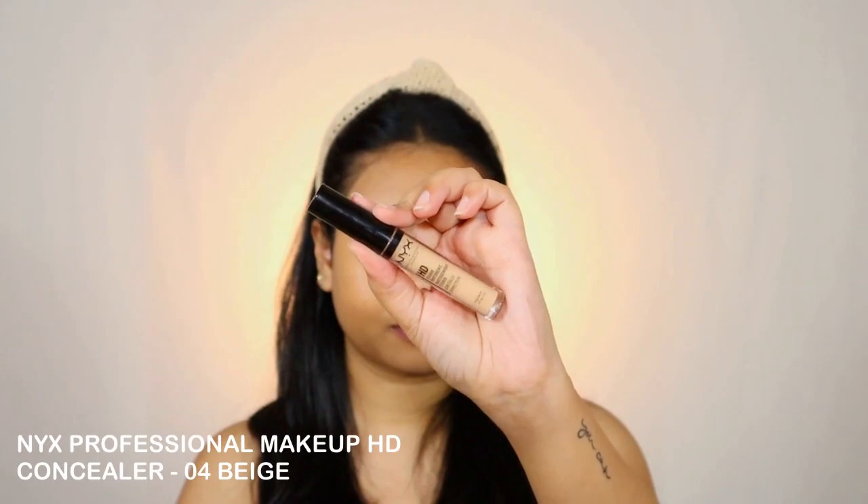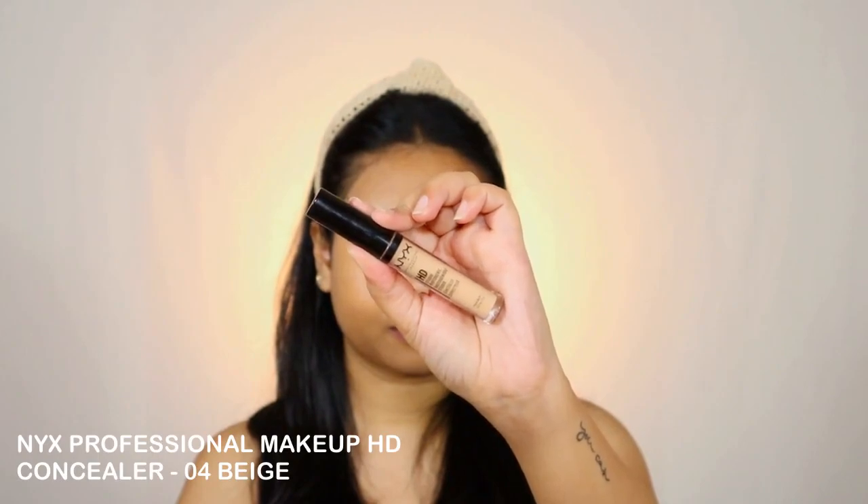Next I'm going with the NYX Professional Makeup HD Concealer in shade 04 Beige. I'm applying it in the inner corner of my eyes to highlight it, around the outer corner, on the sides of my nose and lips to add some lift, and on the bridge of my nose to highlight it. Then I'm using a damp beauty sponge to blend all of that well into the skin.